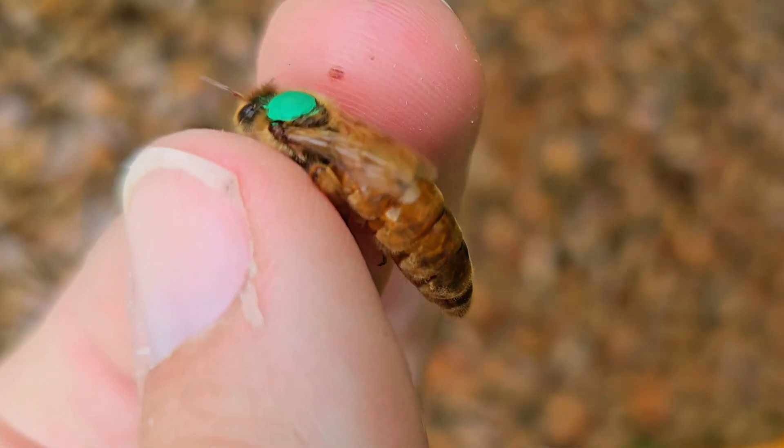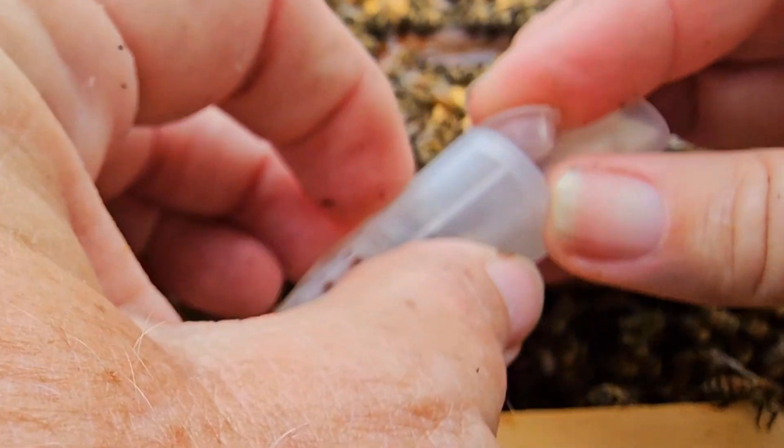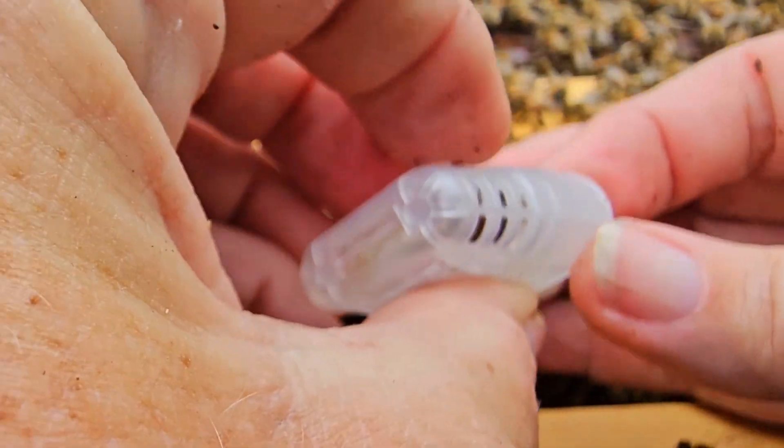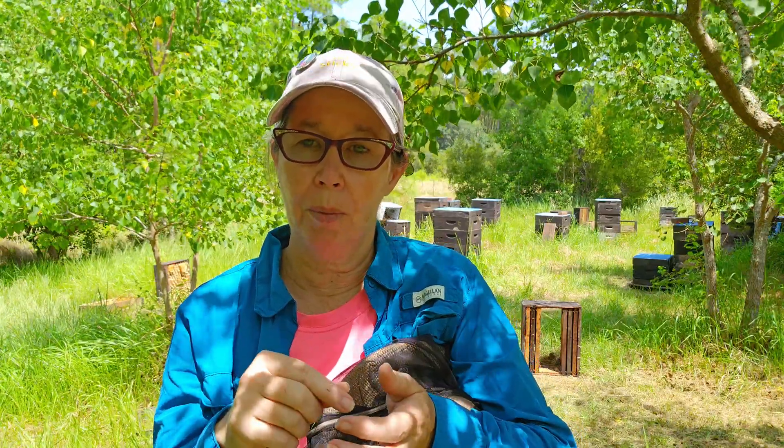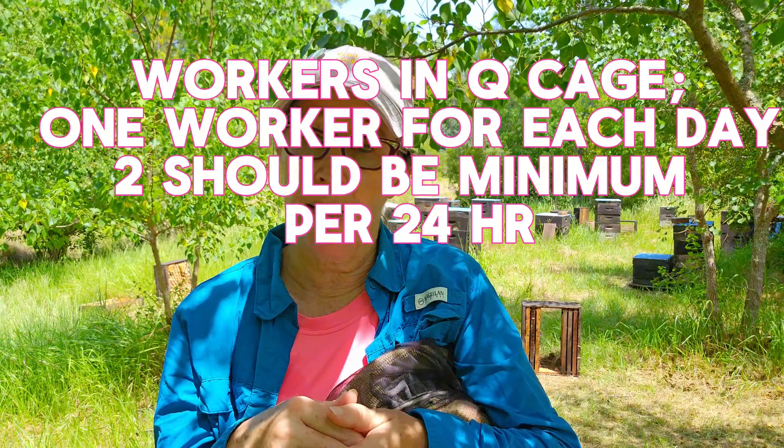Consider taking out your queen as you do your mite treatment. Put her in a cage — she can live. I ship queens. If you can put her in a cage, or even on one frame, and move her somewhere for the night while you vaporize — I would prefer the cage. Put her back in a shipping cage. She can survive with her worker bee; when I ship them, they can stay alive a week in the cage.